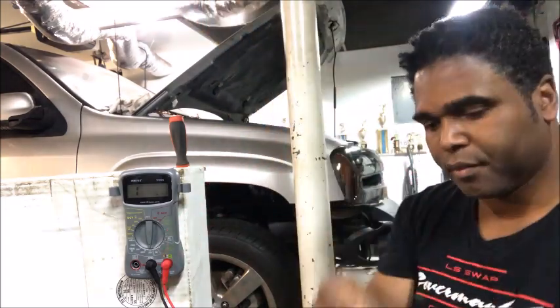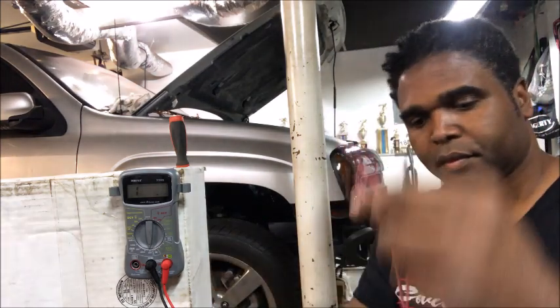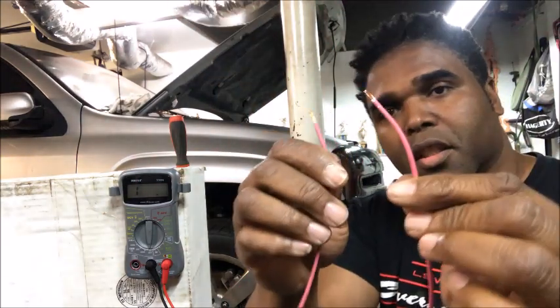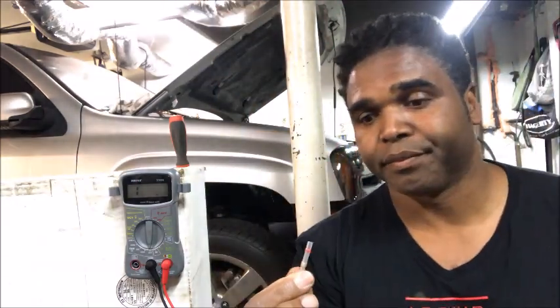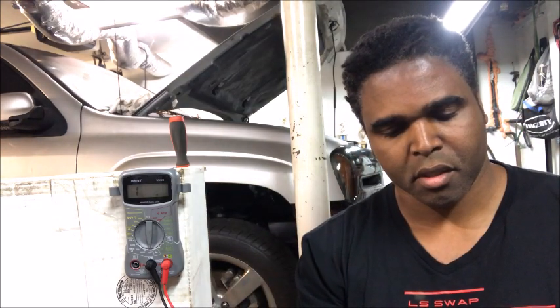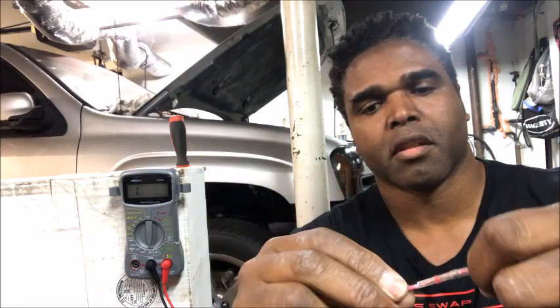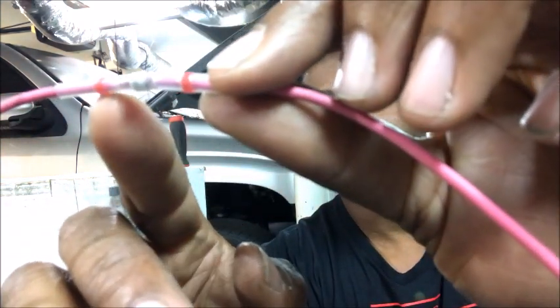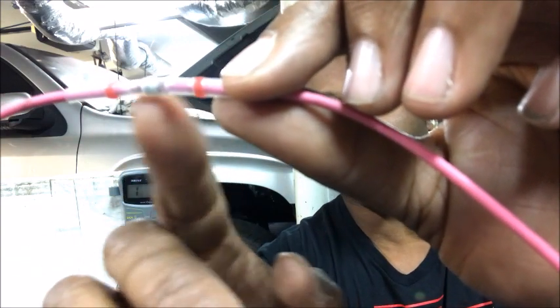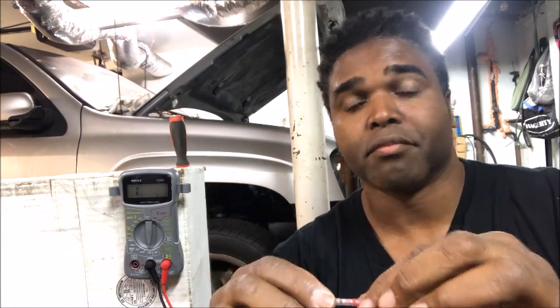Alright, now I've got two wires. I'm going to expose a piece of the wire. I'm going to get my — I'll call it solder shrink — and put one end of the wire in one side, and put the other end in on the other side. Now I've got one wire going through each side of the solder shrink. So now we're going to put a little heat to it, shrink it, and then test it again and see what's up.